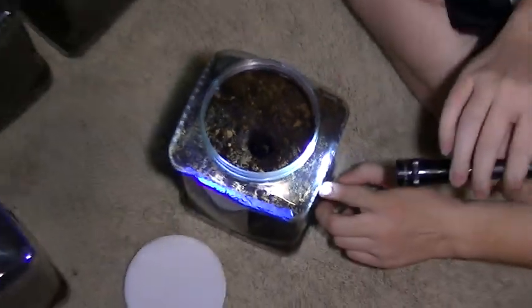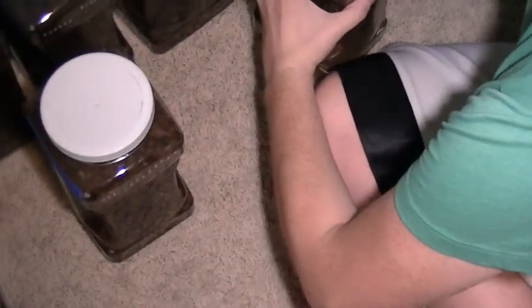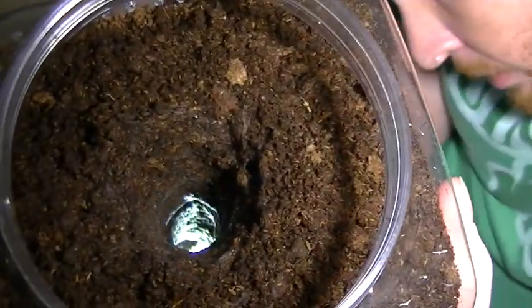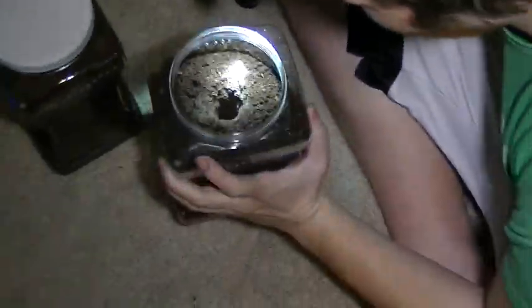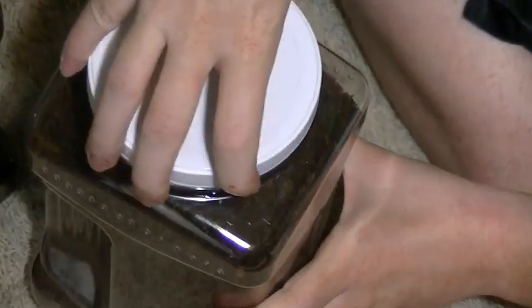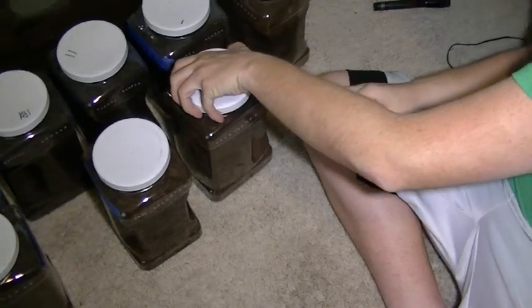This is about eight inches of substrate. I want to show you how important burrows are for even slings — as you can see, this one burrowed all the way down to the bottom of the enclosure. That's eight inches of substrate, and he's the same size as the one I just showed you. A burrow is very, very important even for a sling. Some people say it's not important, but it truly is. You can clearly see that since this is eight inches and he already burrowed to the bottom — six inches is just not adequate in my opinion.